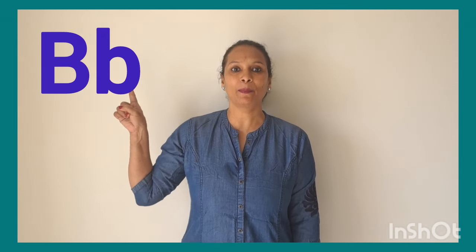Hello children, I am your Latha Mase. Let's learn jolly phonics of letter B. B says B. This is letter B. B says B.